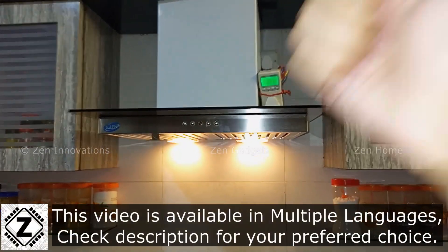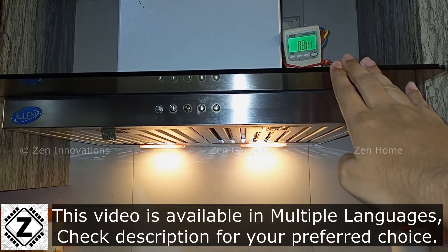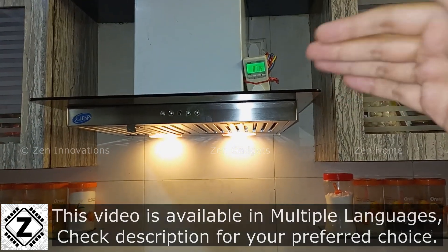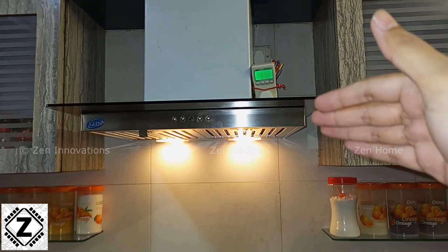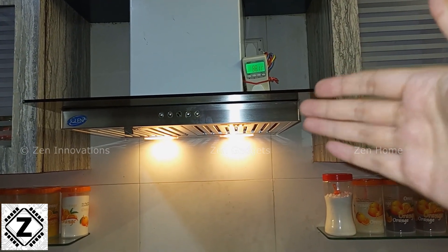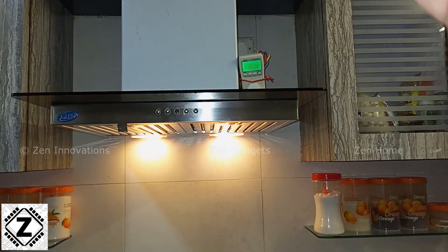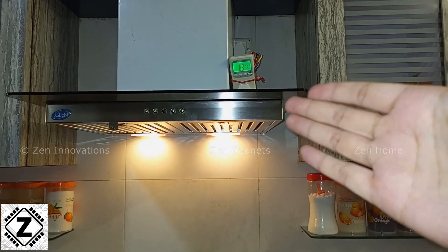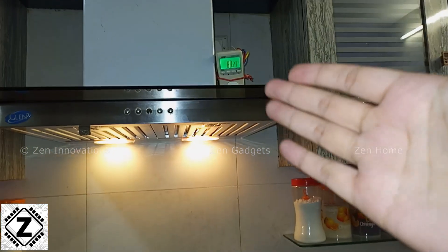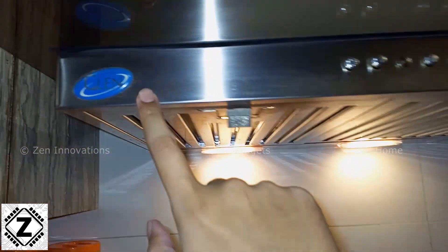Hey guys, hello and welcome to Zen Innovations. Chimneys are something which are pretty common in any modern kitchen, but what is not common is the amount of information about them. I was surprised that there is not even a single proper video which explains the power consumption of these very common household appliances.